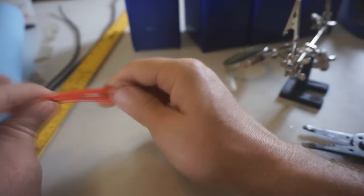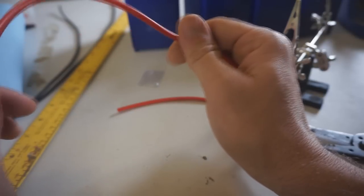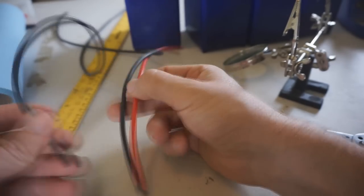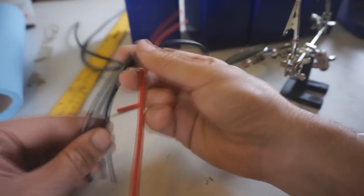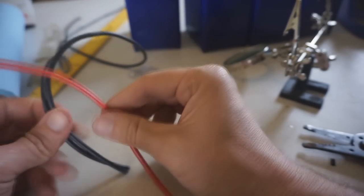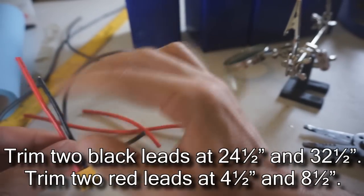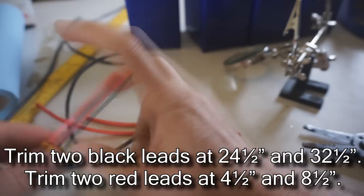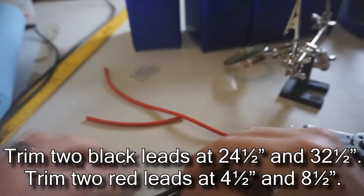Moving on to the rest of the wiring harness, switching over to 12 gauge silicone wire from Turnigy, available at HobbyKing.com. This wire is very flexible and easy to work with. This is the more difficult portion of the wiring harness. Wire lengths will be shown on-screen and are also specified on the build sheet from laserhacker.com.